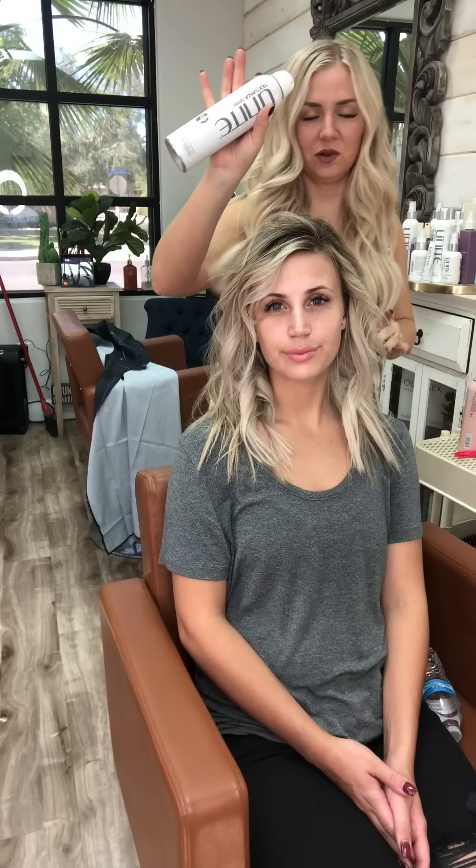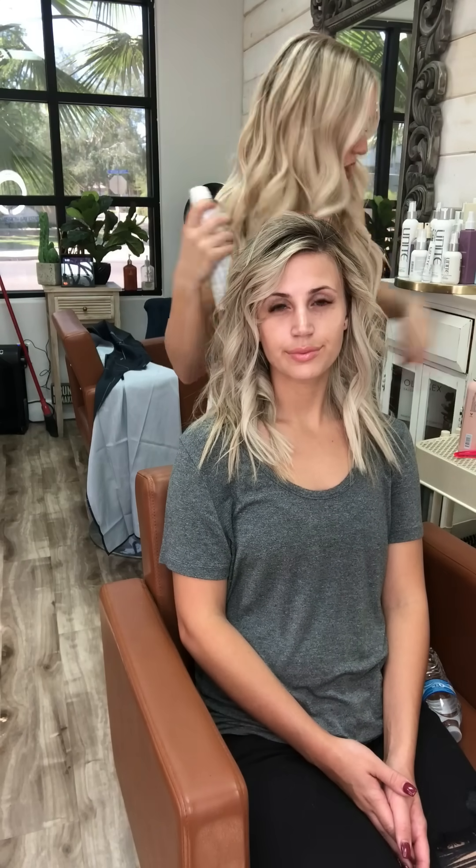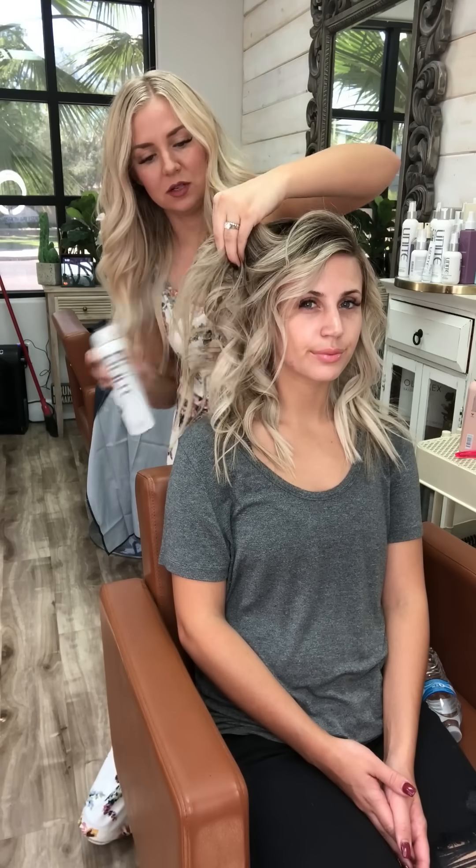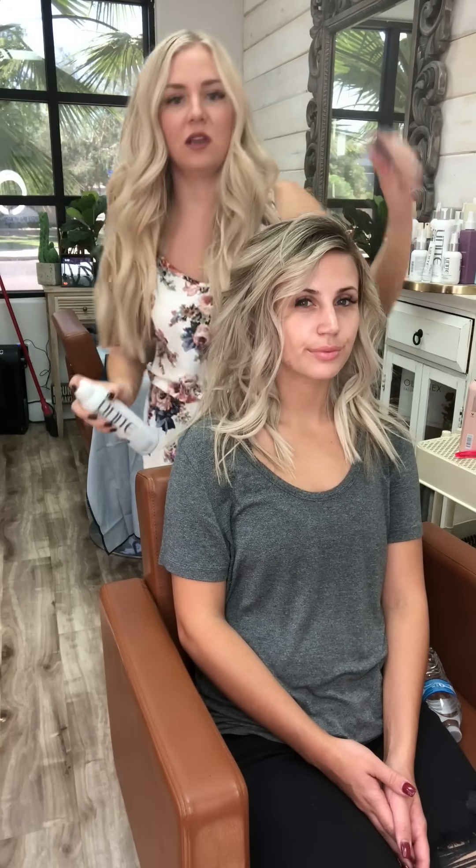I work the dry shampoo more towards the top, and then I'll use this towards the bottom — this is Unite's Texturizer. It's stronger than the Aquage dry shampoo so I wouldn't put it on her base. I'm going to use it through her ends to keep it really full looking. If you have shorter hair, direct it straight up to make your ends look fuller. For her length, I'm more just pushing everything forward and pulling it out to keep all that volume.